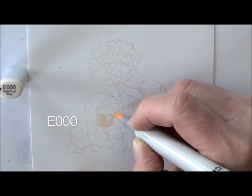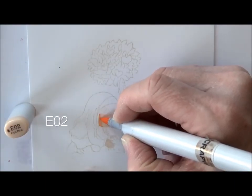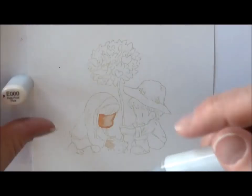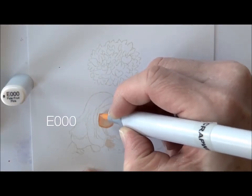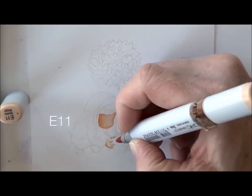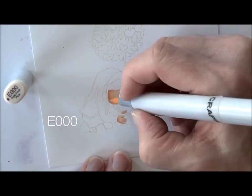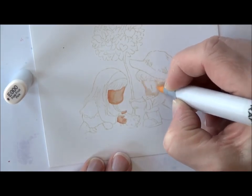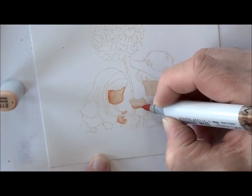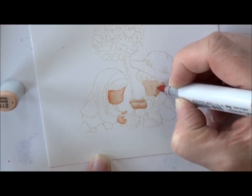I'm going to start with their skin, beginning with E triple zero — notice I'm not doing all of it, I'm doing sections at a time. E02 next for some shading on the girl. E triple zero to smooth, then E11 to do some deeper shading. E02 and E triple zero to go back and smooth again, then moving over to the little boy's face and his arms, doing those at the same time and making sure to hit those sections in between.